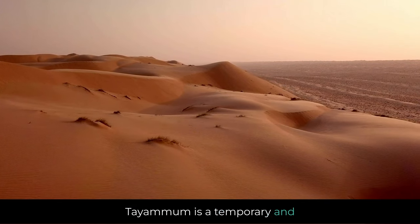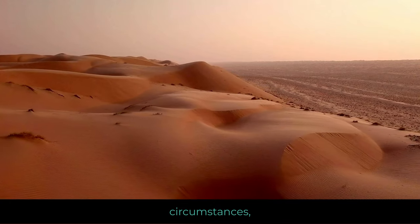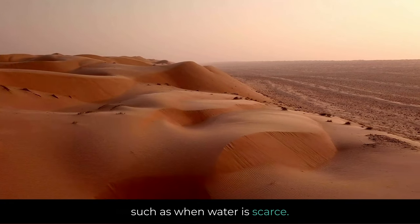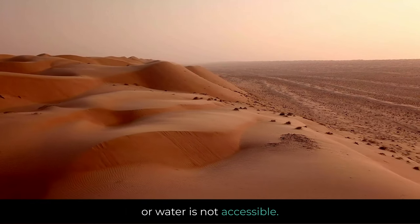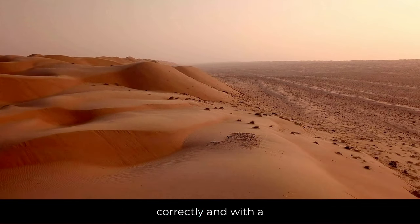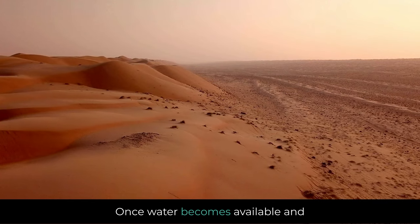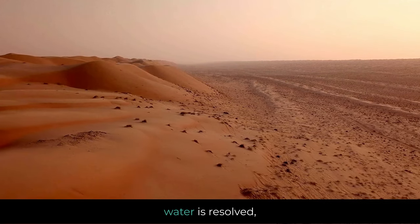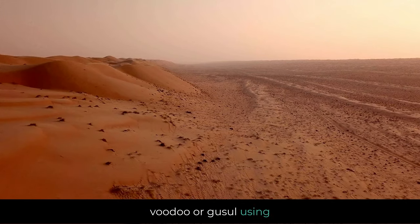Tayammum is a temporary and limited form of purification, only allowed under specific circumstances — such as when water is scarce, using water may harm the individual, or water is not accessible. It's crucial to perform Tayammum correctly and with a sincere intention. Once water becomes available and the obstacle is resolved, a Muslim is required to perform wudu or gusul using water as usual.